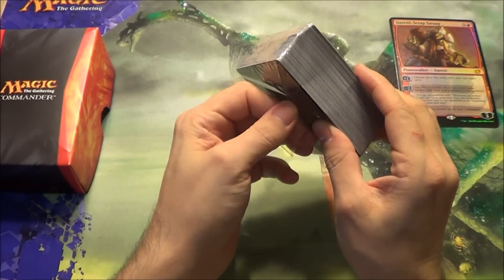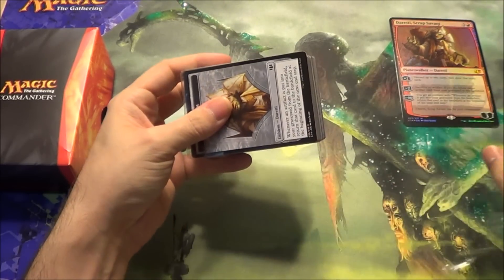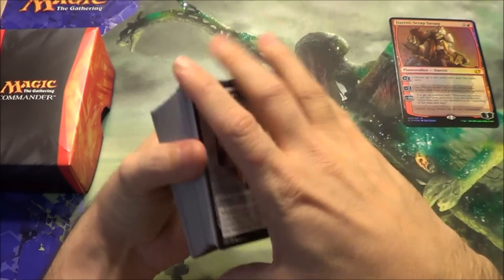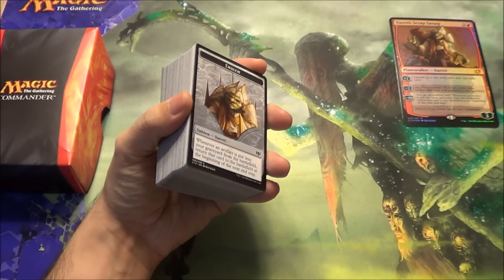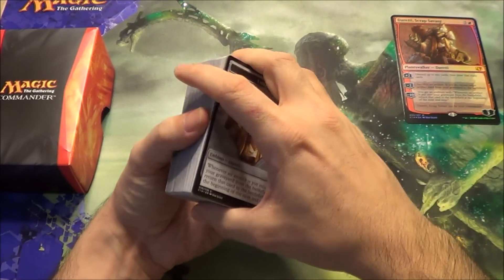These are mono-colored EDH decks, so it's the first time they've done that, which is kind of fun. One of the reasons I made sure to get them all is because I actually have many different EDH decks that involve all the colors. I only have one mono-colored one — it's blue, actually.